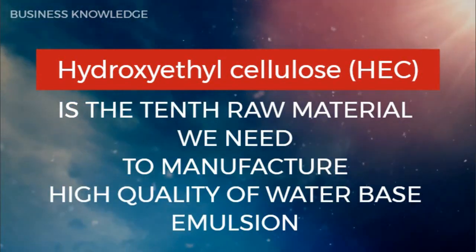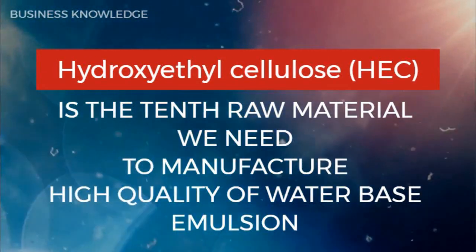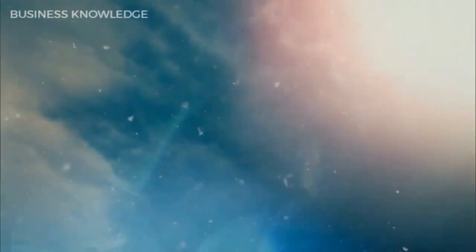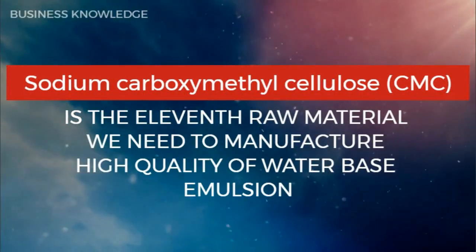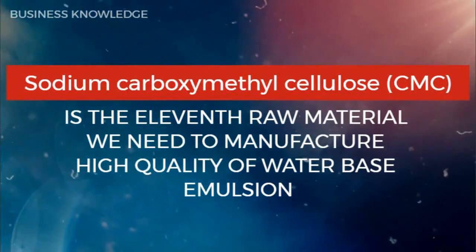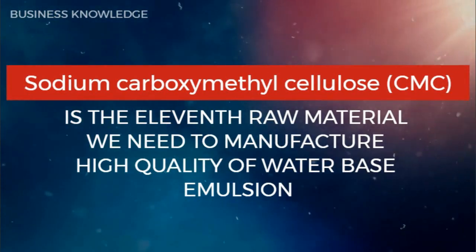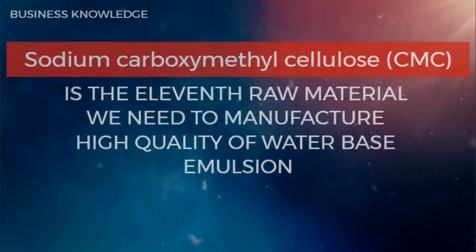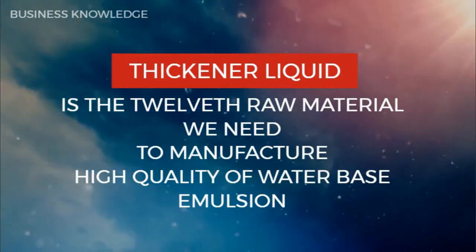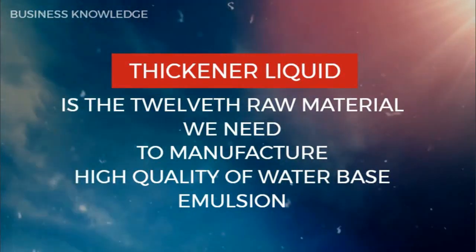Hydroxyethyl cellulose (HEC) is the tenth raw material needed to manufacture high quality water-based emulsion. Sodium carboxymethyl cellulose (CMC) is the eleventh raw material. Thickener liquid is the twelfth raw material needed to manufacture high quality water-based emulsion.